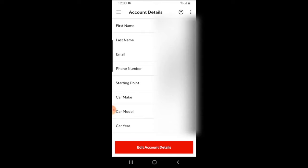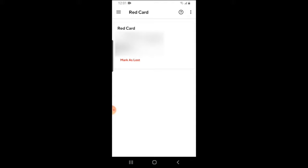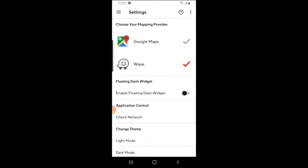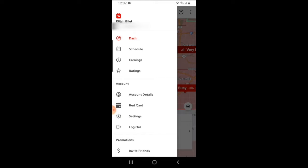You can click on the account details to update information on your DoorDash account such as your email, phone number, or card. The red card icon lets you look at your red card and also mark one as lost or stolen in case you lose it. In that case DoorDash will send you a replacement, but you'll need to mark this one as lost first by clicking on the icon where it says mark as lost. The settings tab is where you can change your default navigation — so if you want to change the navigation that pops up when you click navigate while on delivery, you can change it here. If for some reason you need to log out of your driver app, you can click on log out.